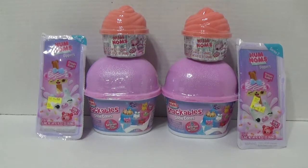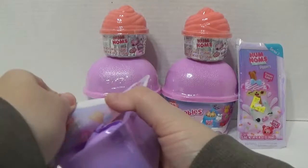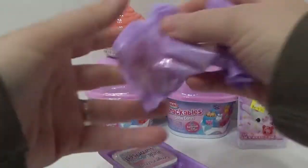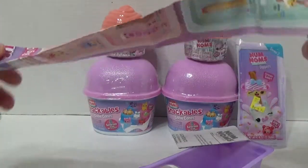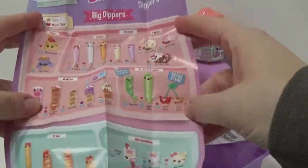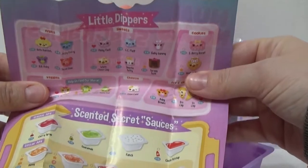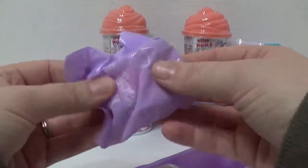Which one do you want to open first? I want to do the dip one. Okay. So you put these in the fridge for, I think it's like 15 minutes or something. Here is our checklist. It is huge. We have big dippers, little dippers, scented secret sauces, and awesomeness. Let's open our dippers.